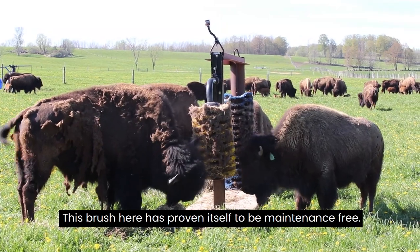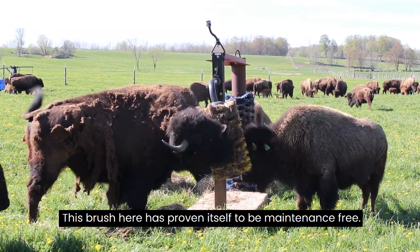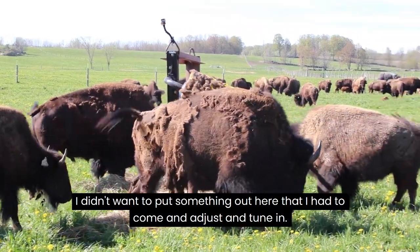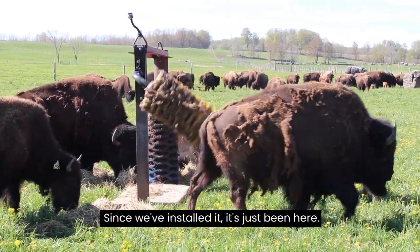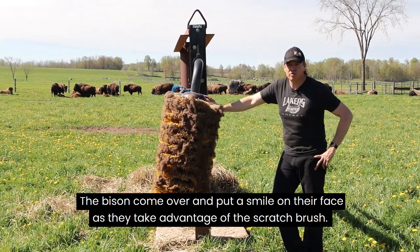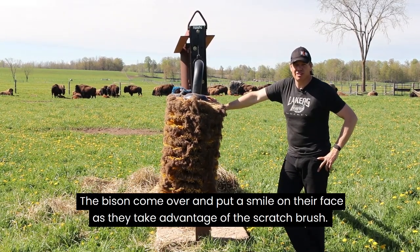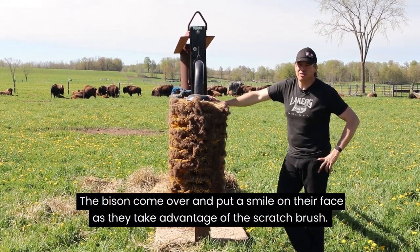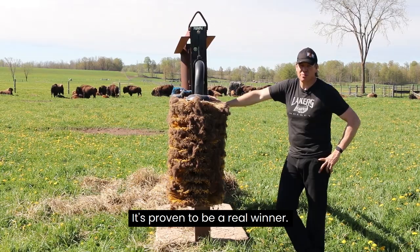This brush here has proven itself to be maintenance-free. I didn't want to put something out here that I had to come and adjust and tune. Since we've installed it, it's just been here. The bison come over and put a smile on their face as they take advantage of the scratch brush, and it's proven to be a real winner.